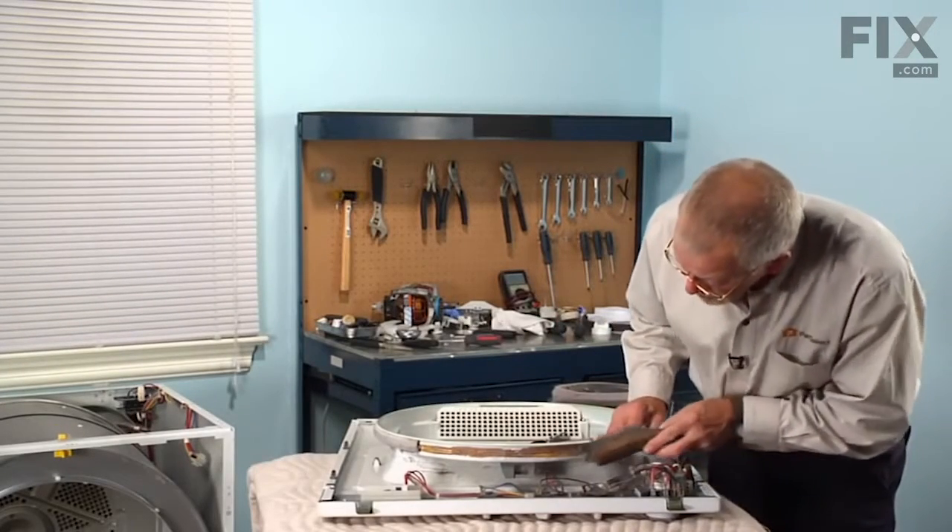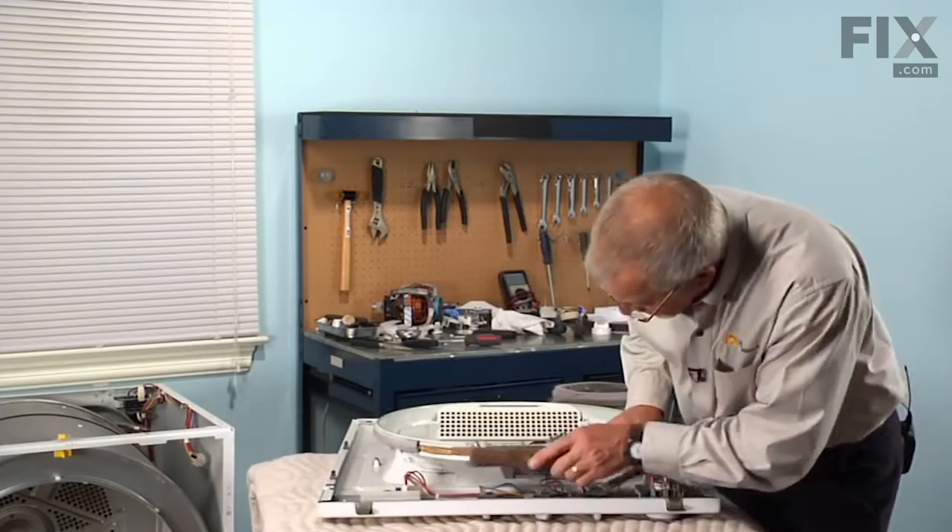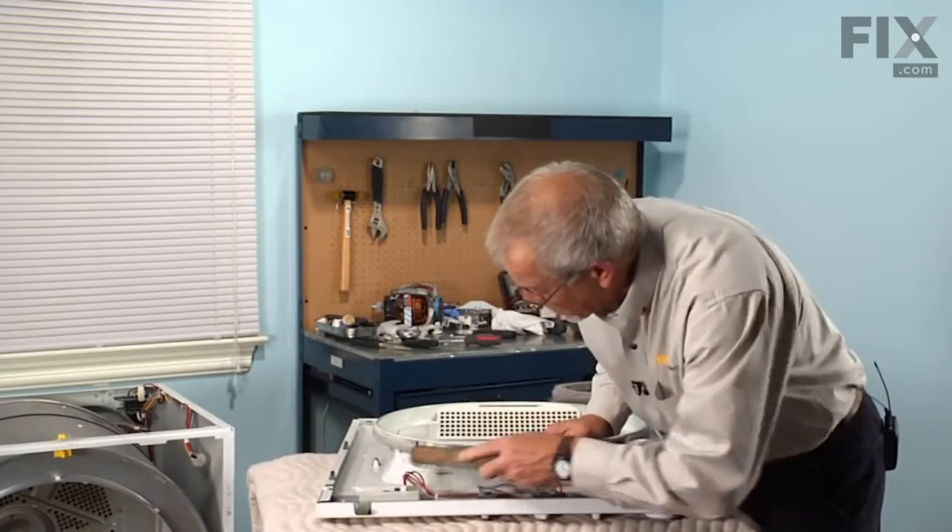With our wire brush, we'll clean up that surface, making sure it's got a nice, dry, flat surface to bond to.